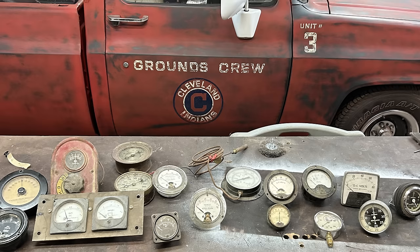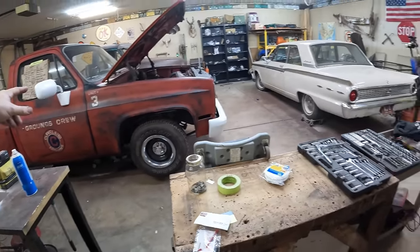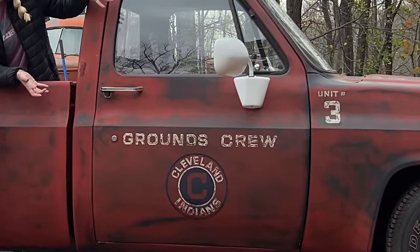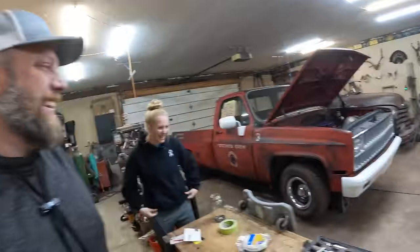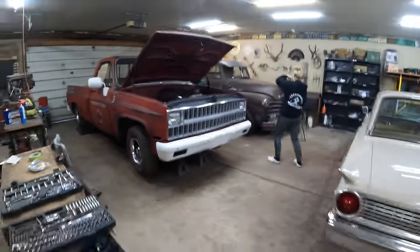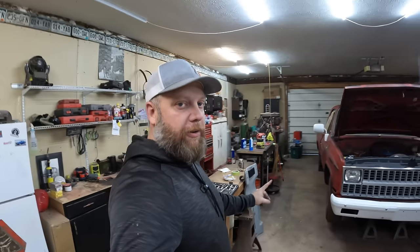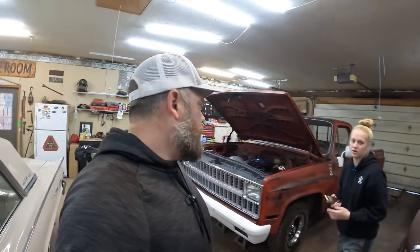Had somebody come today to buy some old gauges from my gauge collection. He looked at this truck and goes, 'Bro, is that really an old grounds crew pickup?' I was like, 'Nah son, I made that.' I've had like three people message me — not interested in the gauges but curious about the story on that truck. I think we got a home run here.